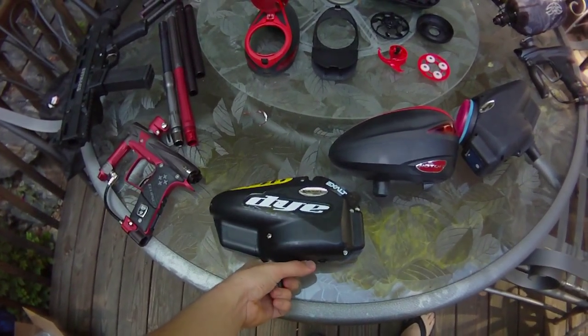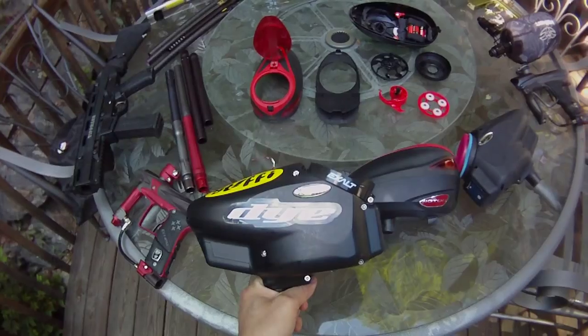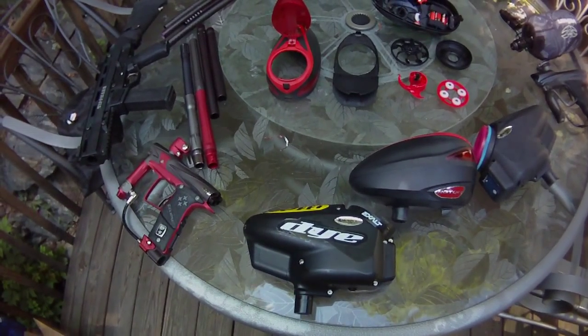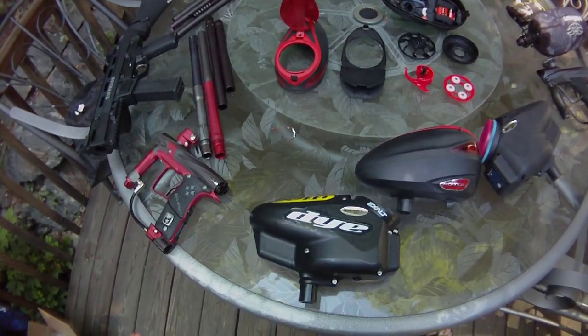This is my second loader. This is the Invert Halo 2. Big improvement on the V35. It's sound activated and has adjustable sensitivities depending on how quiet your gun is.